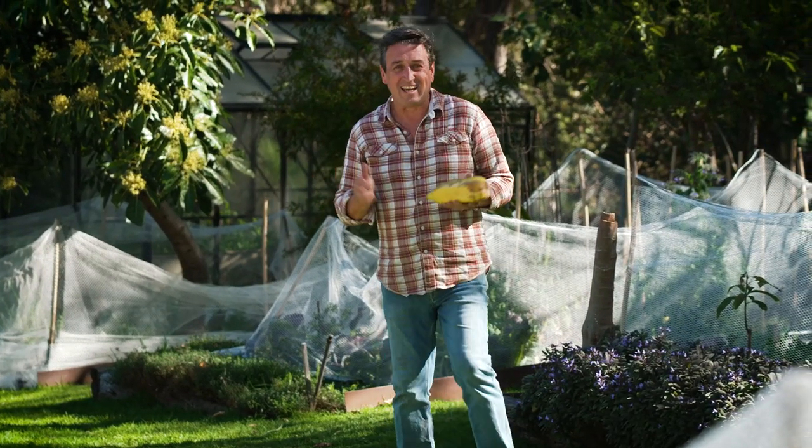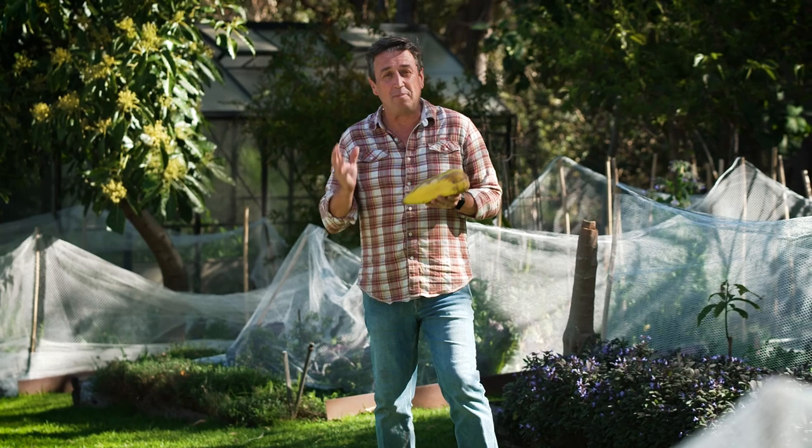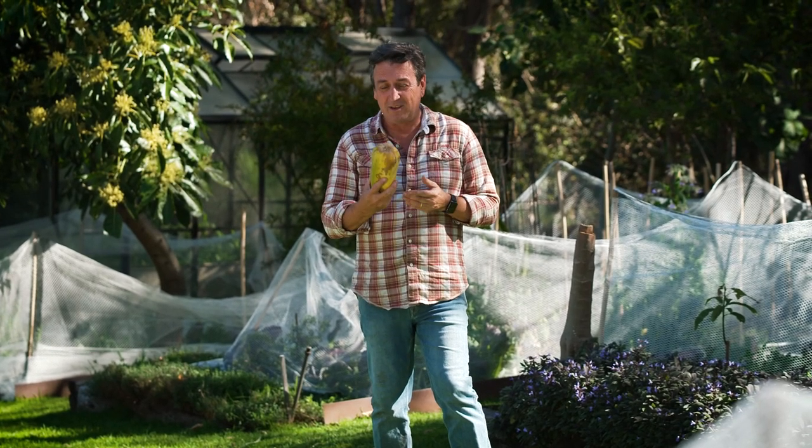There are so many delicious foods that you can grow at home and nothing tastes better. Spring is one of the best times of the year to be out planting them and also sometimes to be harvesting.